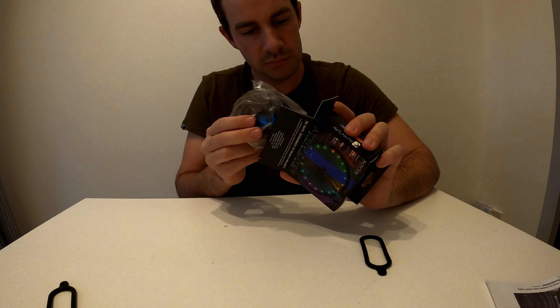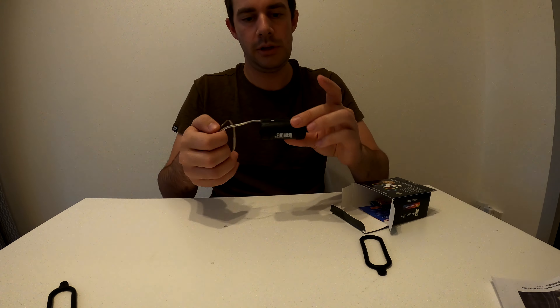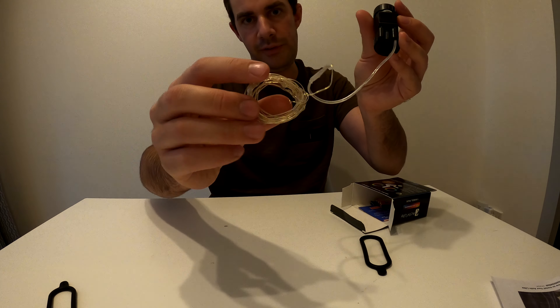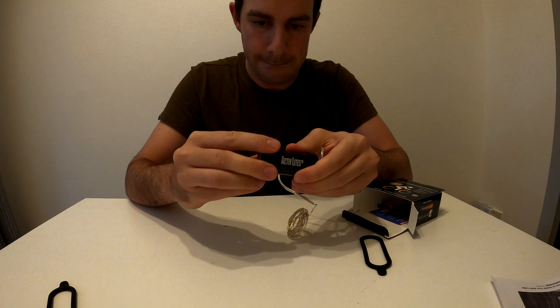In here you've got this little reel of LEDs and then it goes to this little nice cylinder battery.